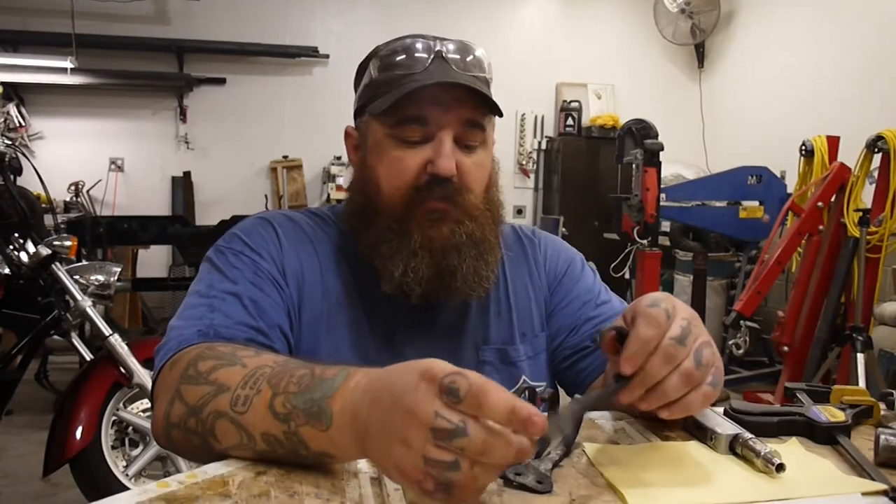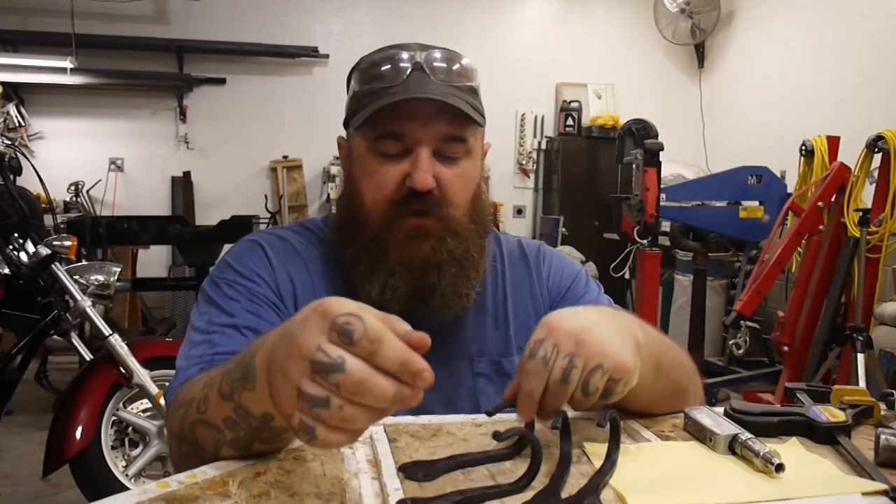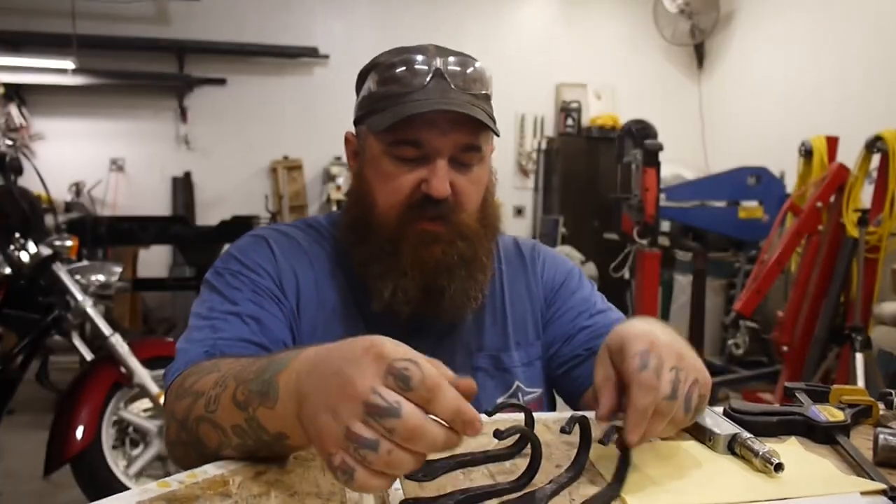So I got rained out again, so I have to quit for the rest of the day. I did get four hooks done. I did them in sets of two, and they both came out halfway decent.